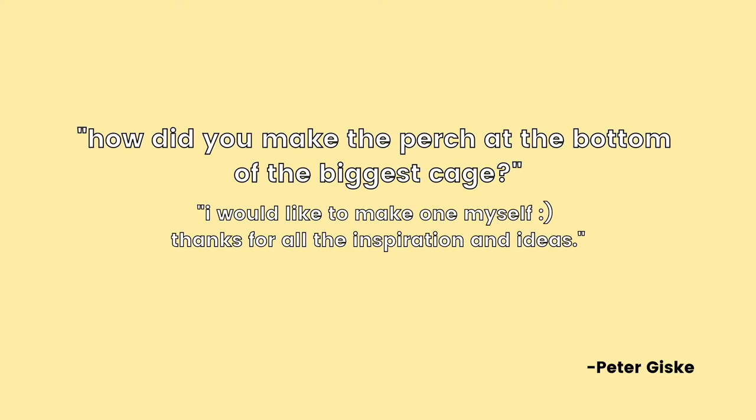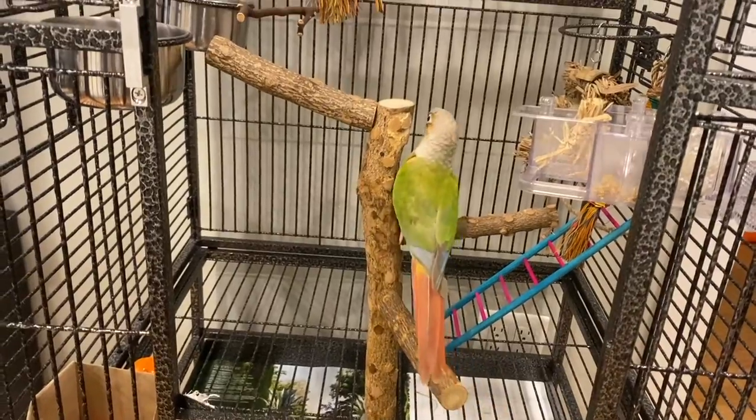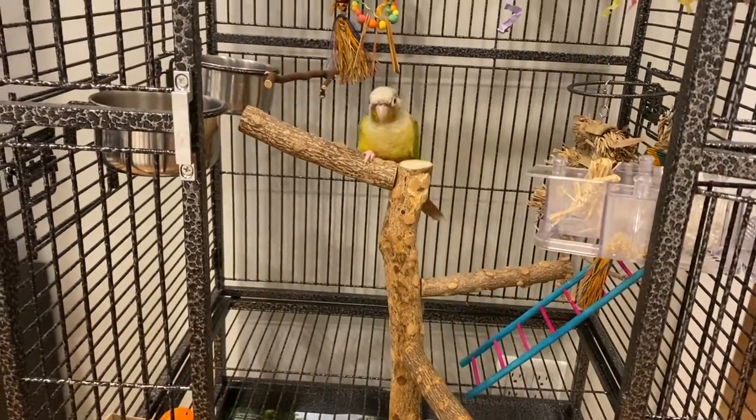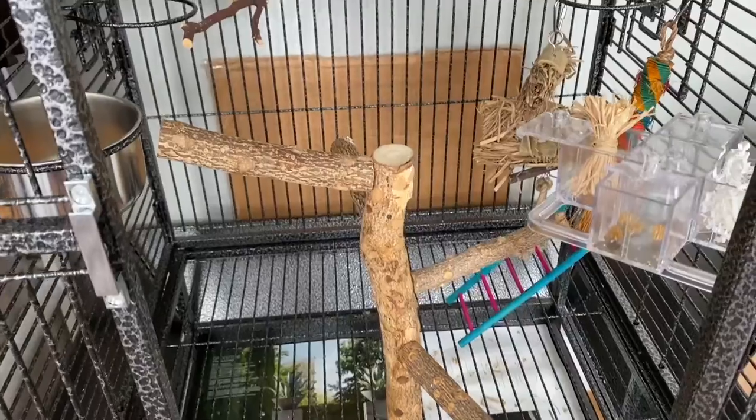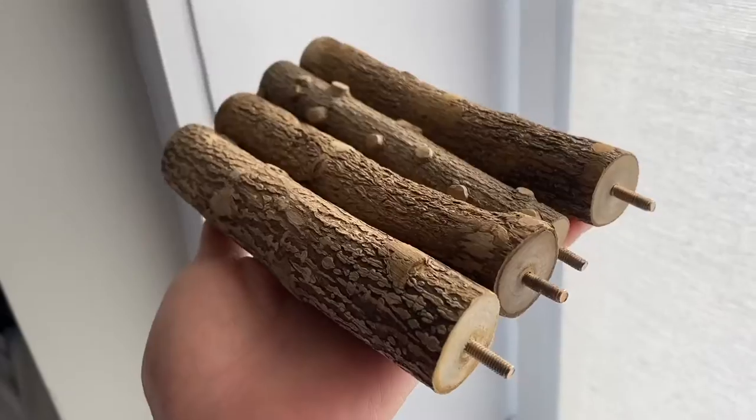I'll start with this question first since it's related to the cage setup video from last week. Peter Giske asked, how did you make the perch at the bottom of the biggest cage? I would like to make one myself. Peter, thank you so much for watching our videos and thanks so much for this question. Peter is referring to this perch that I have, which I actually didn't make. I got this perch from Amazon for about $16, which I will link in the comment section below if you want to get this for your bird's cage.